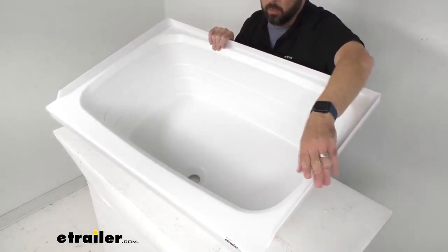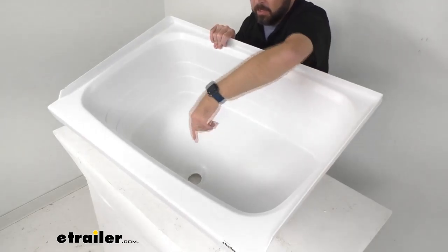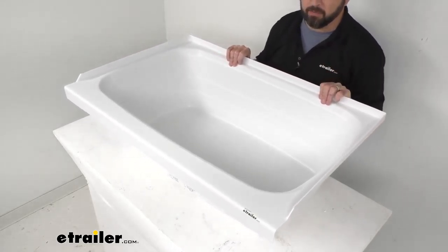And then measuring once again from the center of our drain hole to the sides, we are sitting right at about 17 and a half inches — from the center of that drain hole to either side, 17 and a half inches.